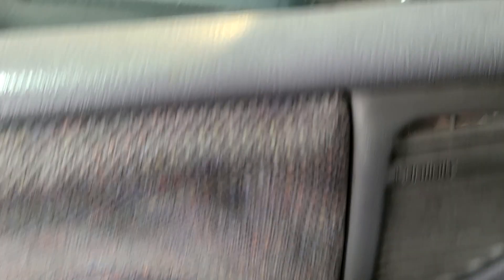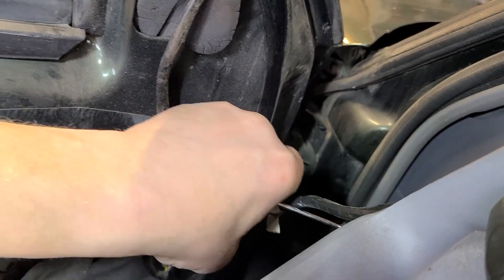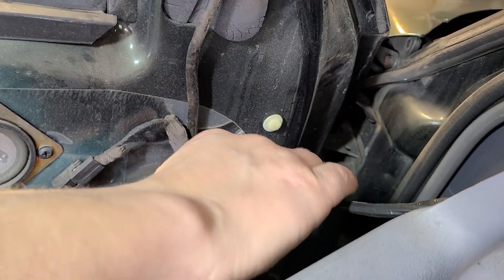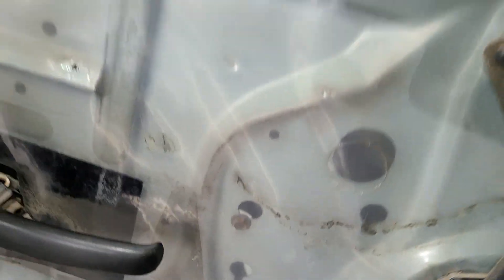Stay there — there we go. Now we're gonna disconnect this one up here — push this in and pop it out. Might need two hands. There we go, now we got our whole panel off and it's time to replace the speakers.